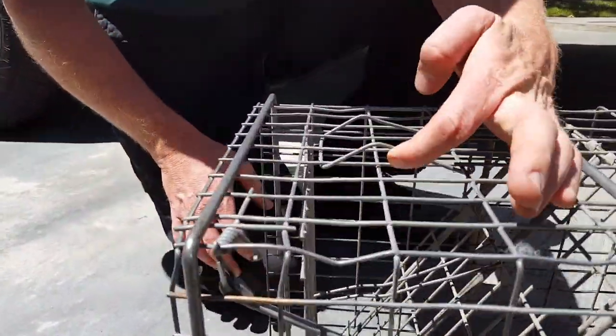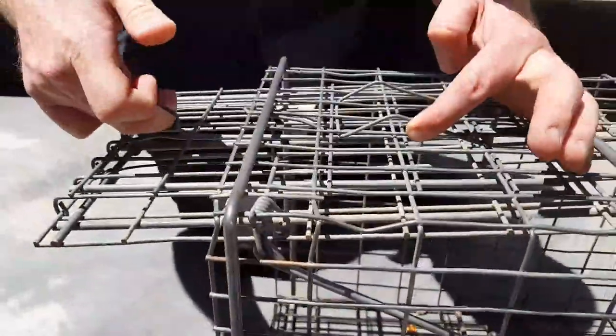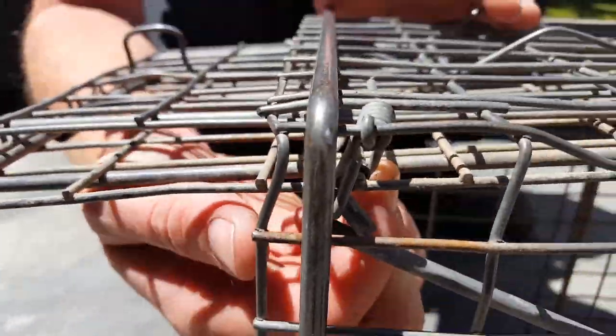So to recap: lift this lever up on the top, push the door in at the top, grab the loop on the bottom, lift the door up, the cat runs out, then latch the little hook hanging from the top right corner — pull it underneath the door and your trap is reset.